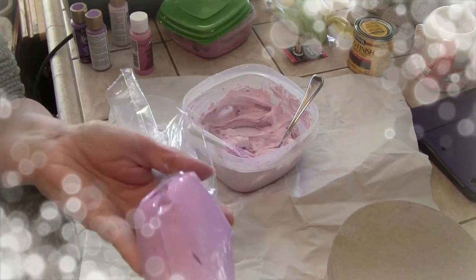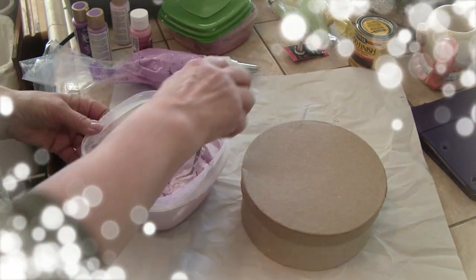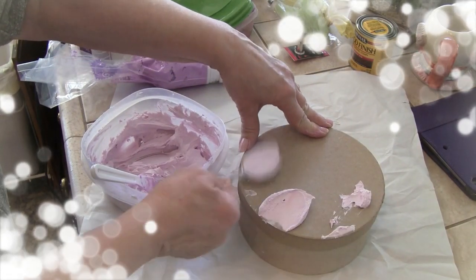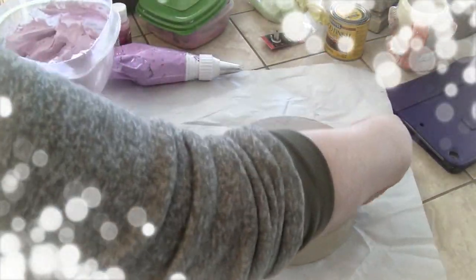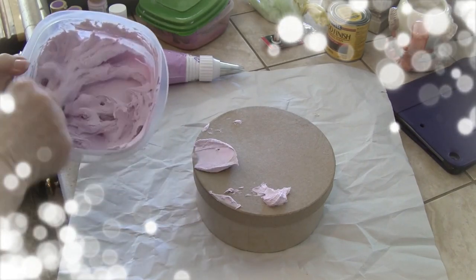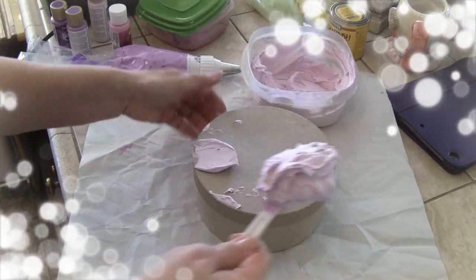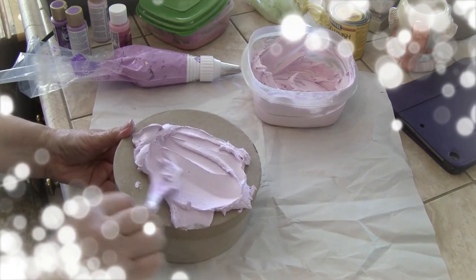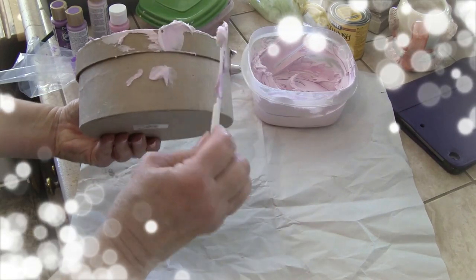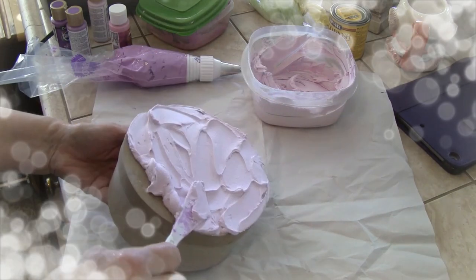I have my pastry bag full of what I'm going to use, and now we're going to frost our cake. This is just from a package of little spatulas from your craft department. Frost it just like you would a cake — it's really pretty, a very pastel orchid color.